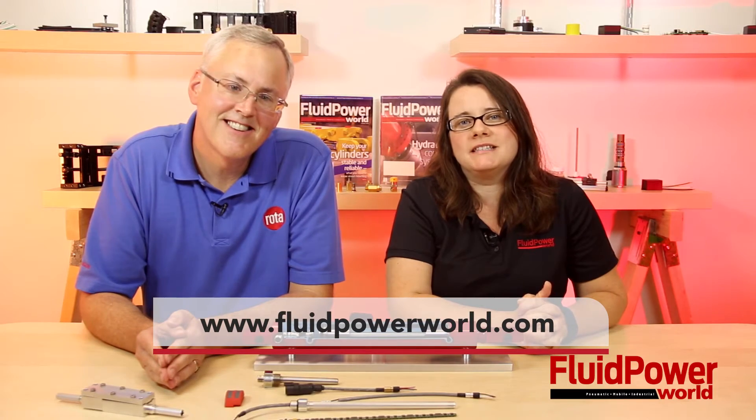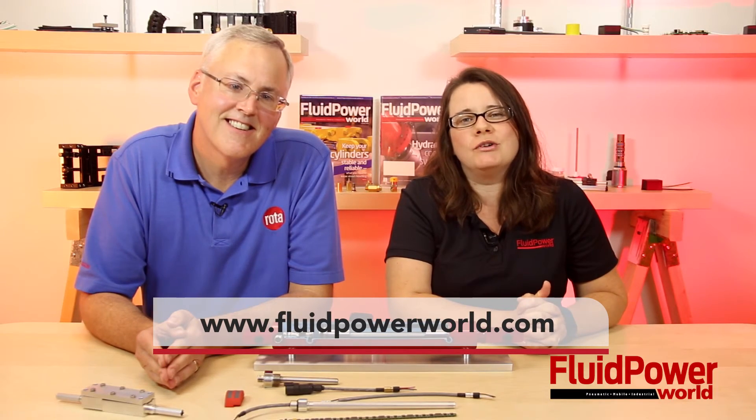Thanks for being here, Mark. If you want more information about the modular unit, please visit our website at rota-eng.com. Thank you for watching, everybody, and as always, visit www.fluidpowerworld.com.